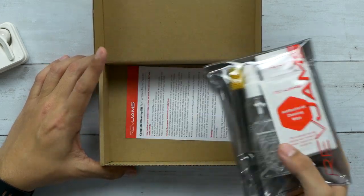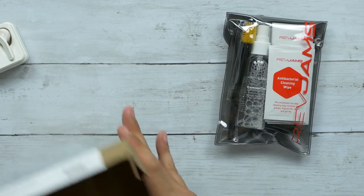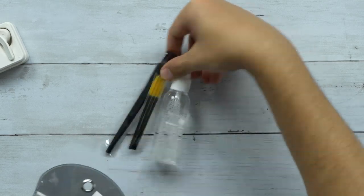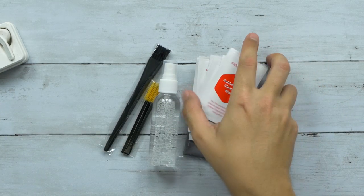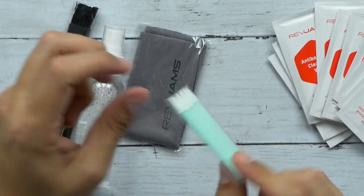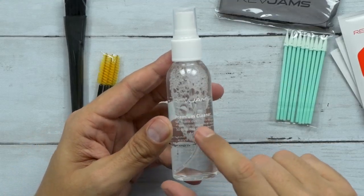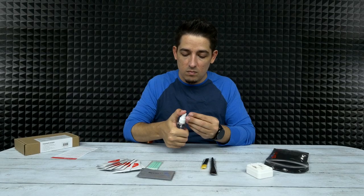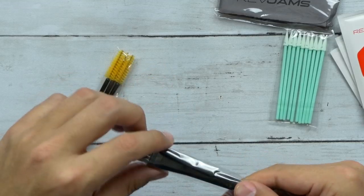Alright, how to clean your audio devices. Simple instructions on how to use all this stuff. Got a pretty basic pouch — let's take everything out. We've got a whole bunch of cleaning wipes, almost like Q-tips but they have a point so you can get down into the crevices. There's the microfiber cloth and the premium cleaner solution. It's odorless. And we have a big brush.